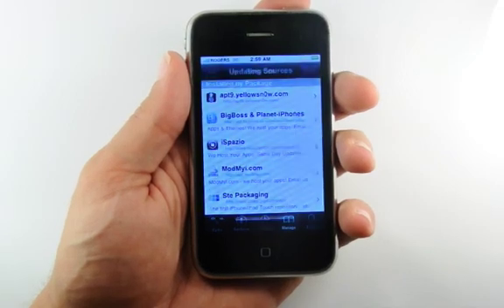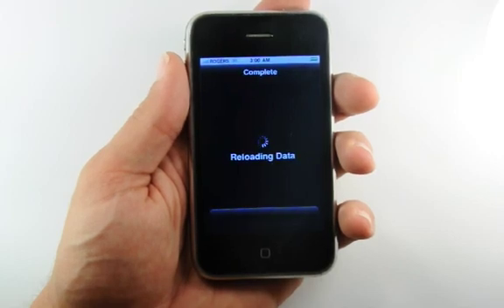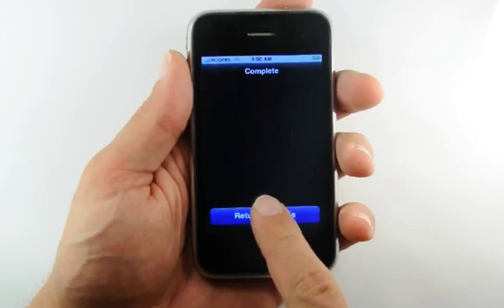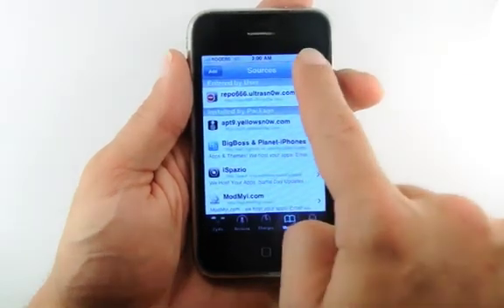Cydia will now update and download the package information from the source. Once it is done reloading data, press the large Return to Cydia button. Now press the Done button at the top right of the Sources screen.